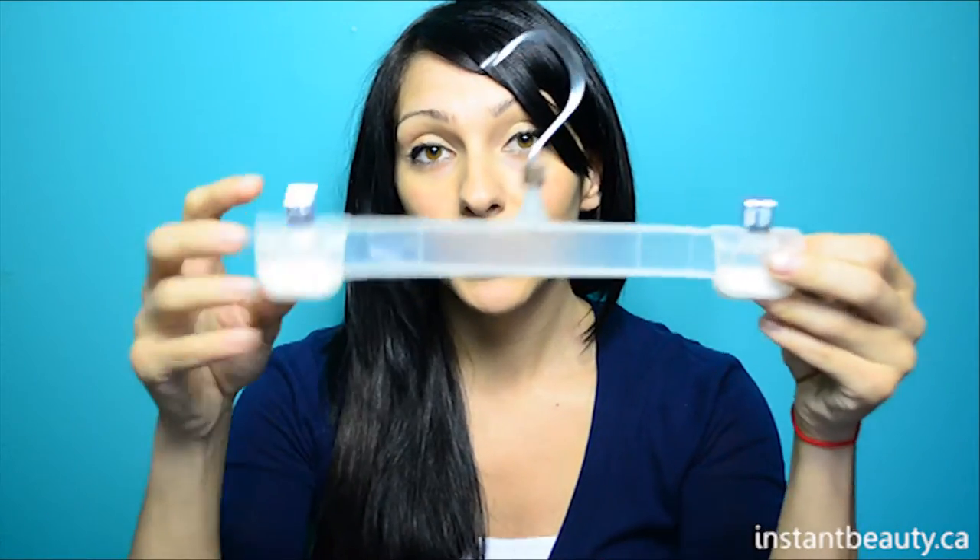Another option is using a hanger — the kind with the clips that you can attach the weft to. If you have one of these, you can hang it at the back of your closet door or somewhere where it won't get in the way. The third option is laying them flat on a towel, and then you can place it in a drawer or in a box.